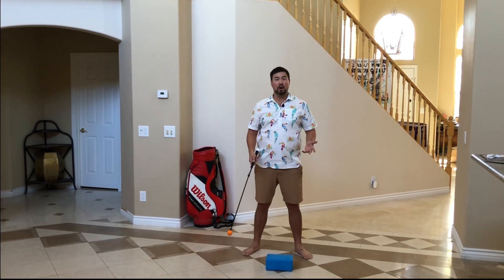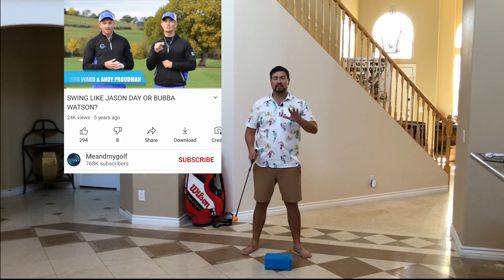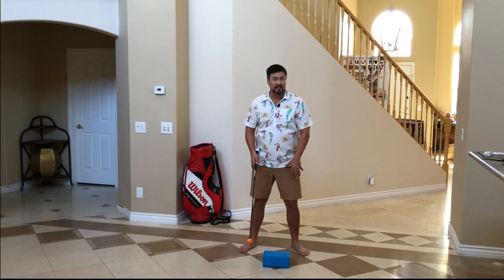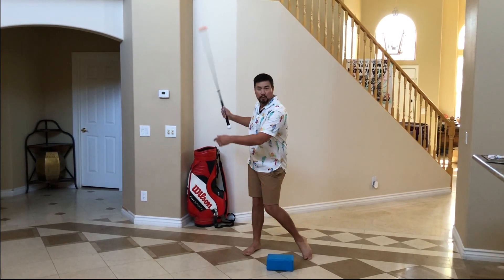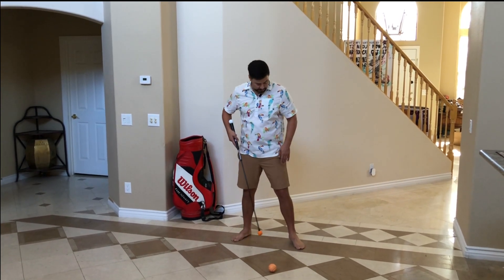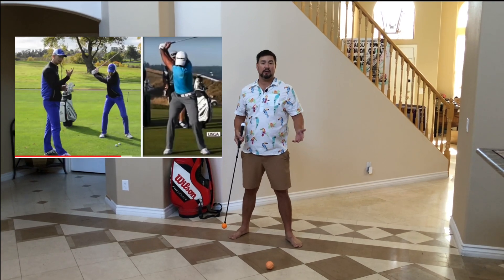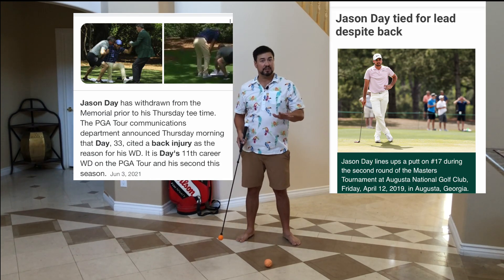I recently watched an episode of Me and My Golf where Andy and Piers were comparing the two ways to potentially have your left knee work. One is keeping it very stationary and the other method is more of the Bubba Watson method where the left knee moves a lot, which is what a lot of golfers did in the past. The poster boy for keeping your left knee steady and not turning much is Jason Day — and you know what Jason Day has? Tons of back problems. I'll let you think about that.